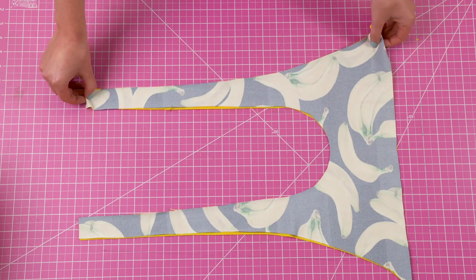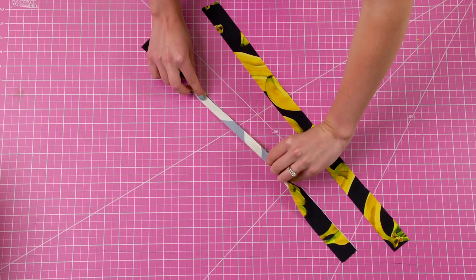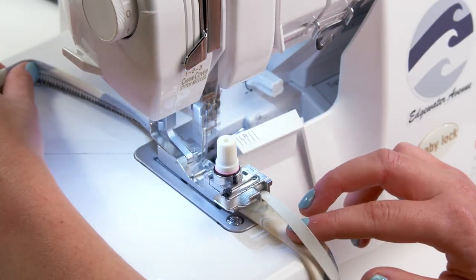Next, match the front piece with right sides together and sew along the arm holes, the neckline, and the bottom line. You're also going to fold your straps in half with right sides together and sew along the raw edges, and attach elastic as well.